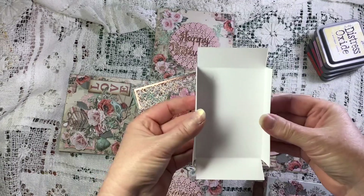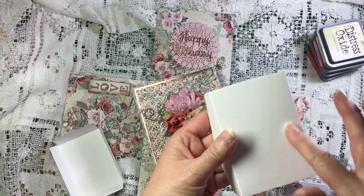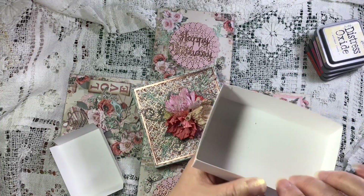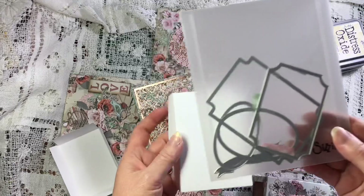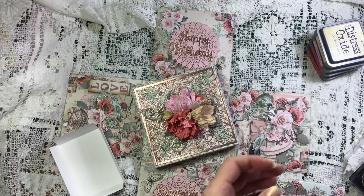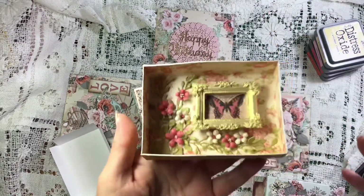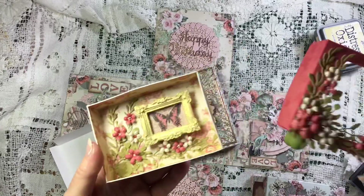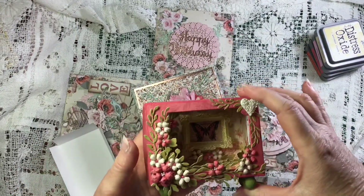It cuts two parts - this is the part that fits inside, and this is the top piece. The top piece is where you use these bits to cut out whichever shape you want. I'll just show you.